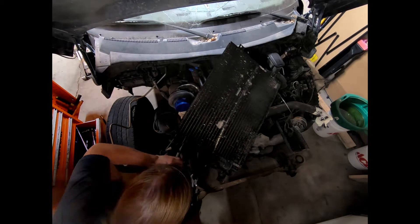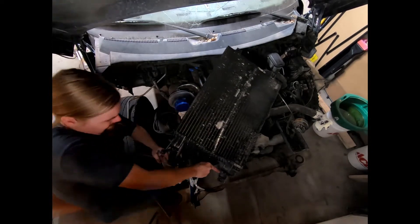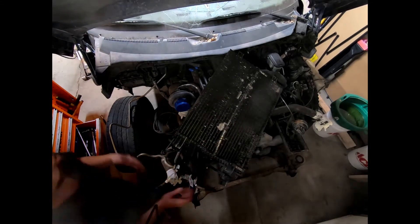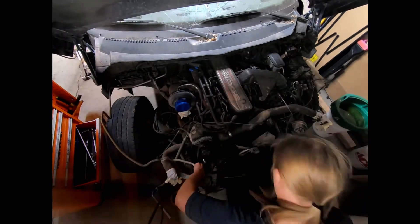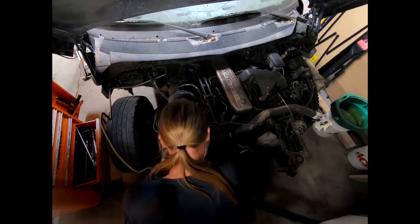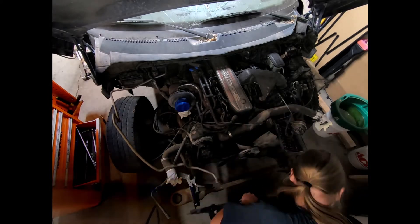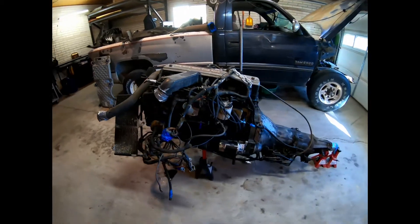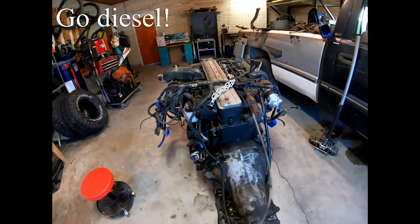First off, this is a 5.9 compared to, say, that LS over there which is like a 5.3, but it's a 5.9 liter with six cylinders. This thing has 17-to-1 compression with a turbocharger. To put that into perspective, that engine over there is 10-to-1 compression with no turbocharger. If you were to put that up to 12 or 13-to-1 compression and throw any sort of forced induction on it, it'll detonate itself into pieces. Yet this thing can live with 17-to-1 compression and a turbo - it's pretty ridiculous.